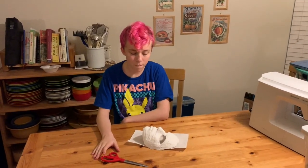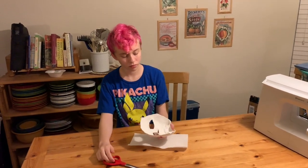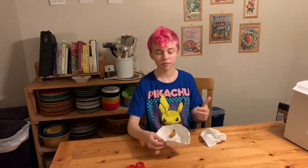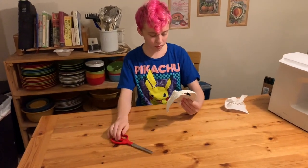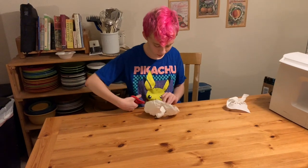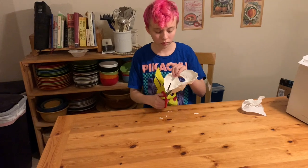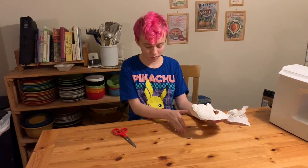Cricket is going to get ready to paint their mask, but there are a couple of steps first. First, they're going to wipe out some of the bigger globs of Vaseline out of the inside so it's not quite so slimy — just with a dry paper towel. And then they're going to find all of the little odd bits and pieces that are sticking out and just trim them off with scissors. And now they're going to start painting.